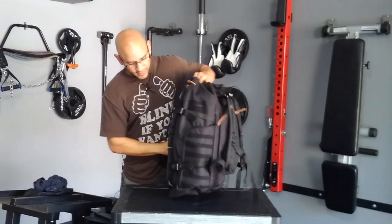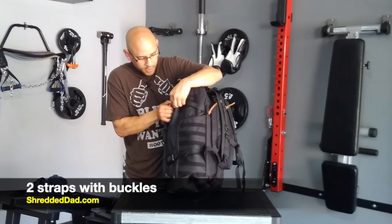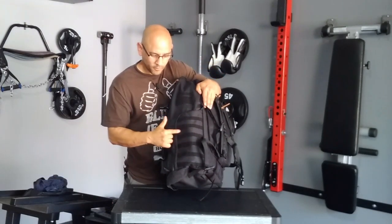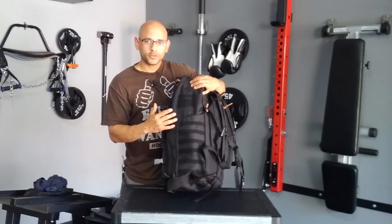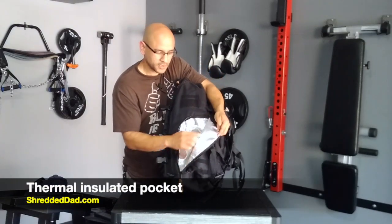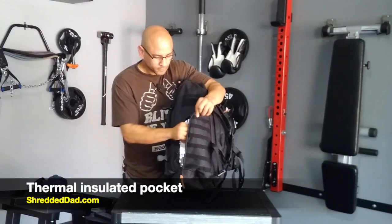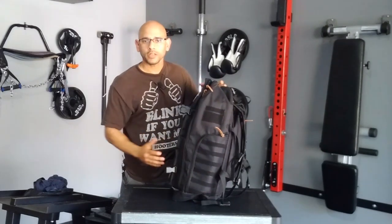Now we're going to go over to this side. Over here, we have two straps — one on the top and one on the bottom — and additional Velcro material so you can attach different things on top as well. I'll show you what you can do with these once I open the bag up. On the side of the bag, we have a thermal compartment. This is a thermal material — you can put your drinks here and it's going to keep them really cold, like a cooler would. I like that because you don't have to worry about carrying an extra cooler.